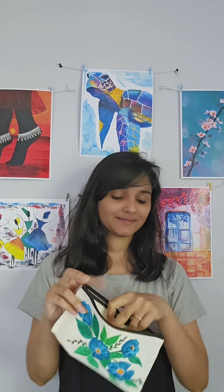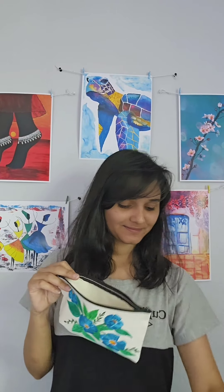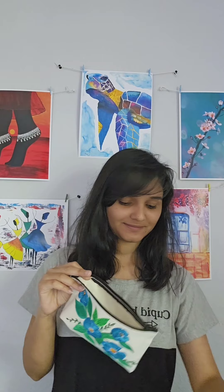Hello everyone! Welcome back to my channel. I'm so excited to have you here today because we are going to create a stunning canvas pouch. This project is perfect for adding a personal touch to your accessories or making a thoughtful gift.